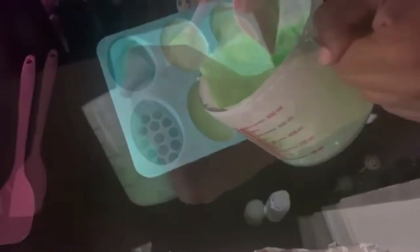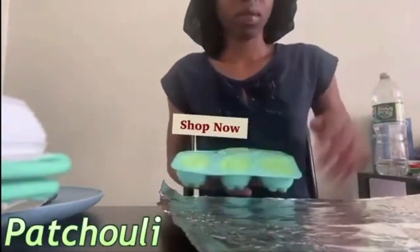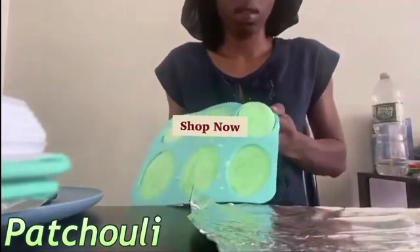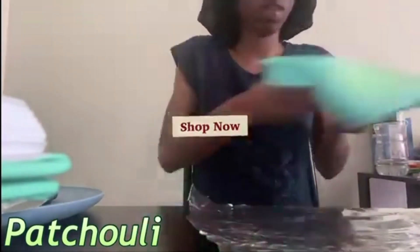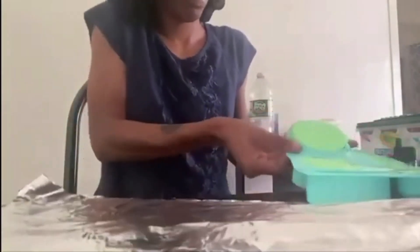Look at that — it looks so nice. Honestly, I love to watch it pour in unless it's thick. If it's thick, you know you burnt it. And unmolding is also a very exciting part for me as well.